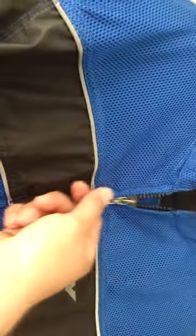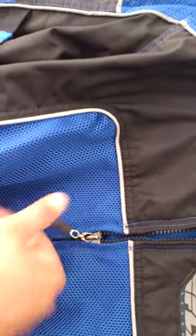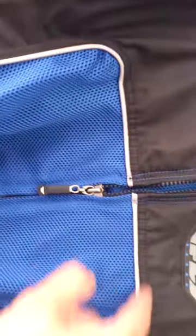So I only have a couple of complaints about this jacket. I'll show you right here — zipping it up or down, it tends to get snagged right here where the 3M reflective piping is.